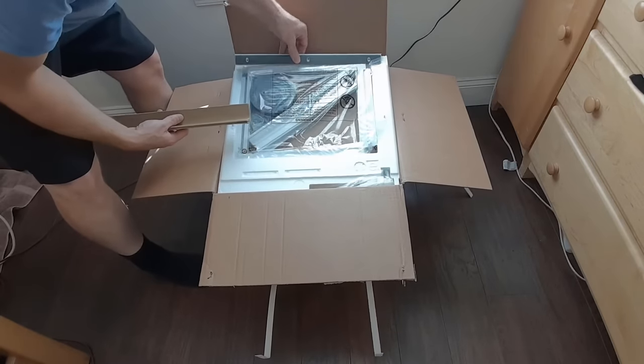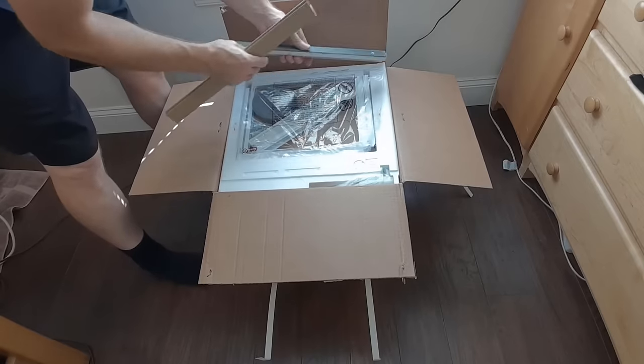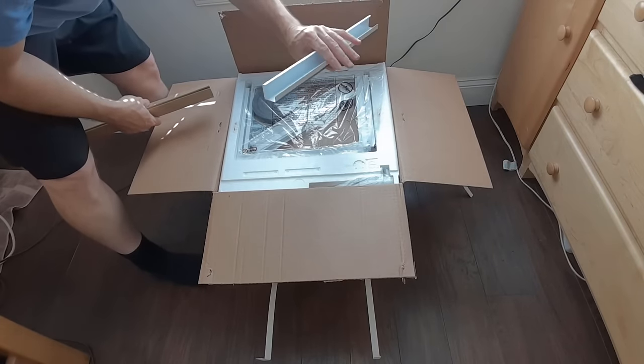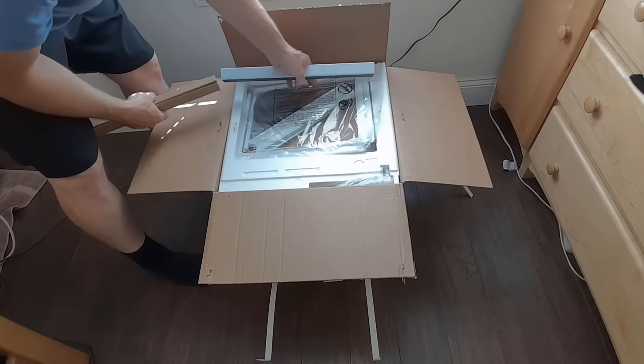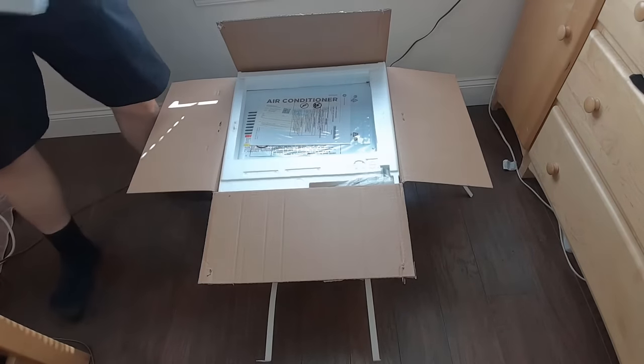This little piece you're going to need — it attaches to the piece here that goes on top. This is what holds the air conditioner in the window. Then these are the side panels, so we'll get to that in a second.